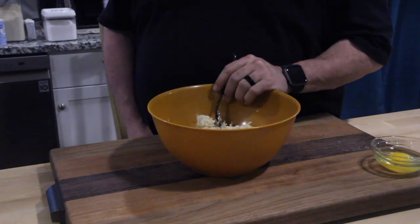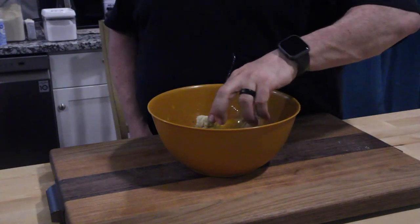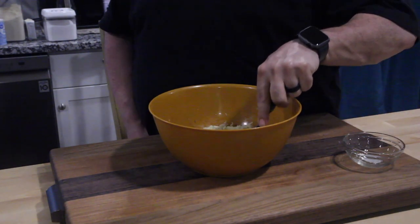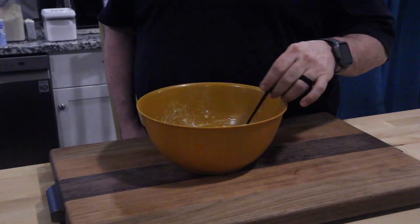It should be kind of doughy right now. Once you get to this point, go ahead and put your egg in and work that in. You're going to work that into a dough too. The egg's all worked in — it looks beautiful.